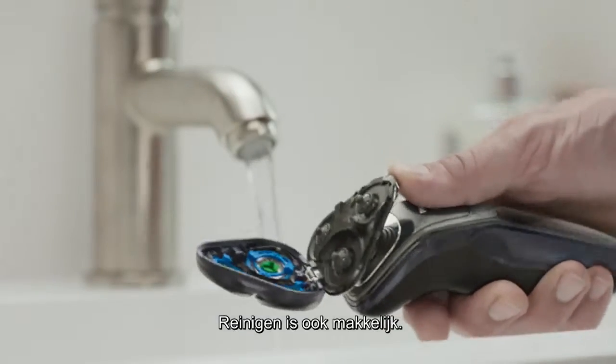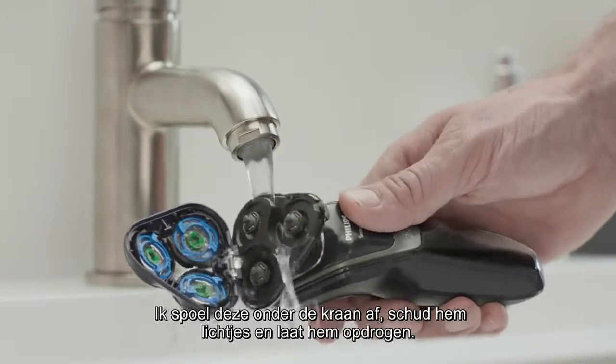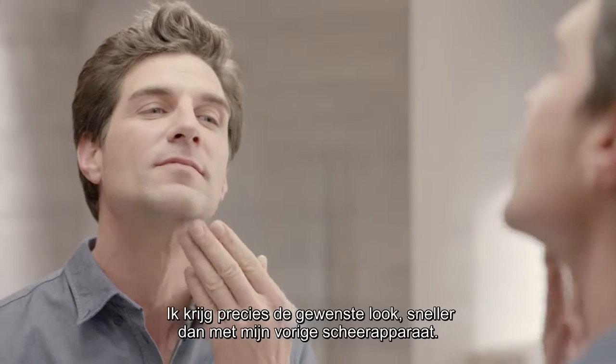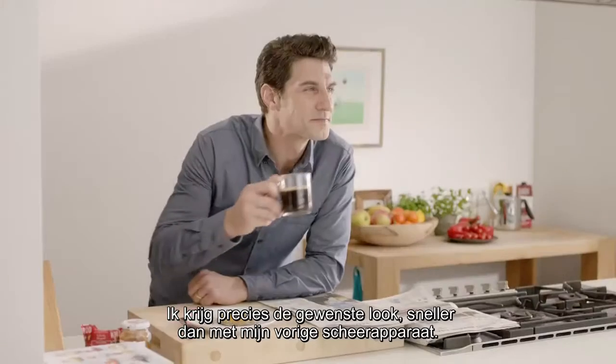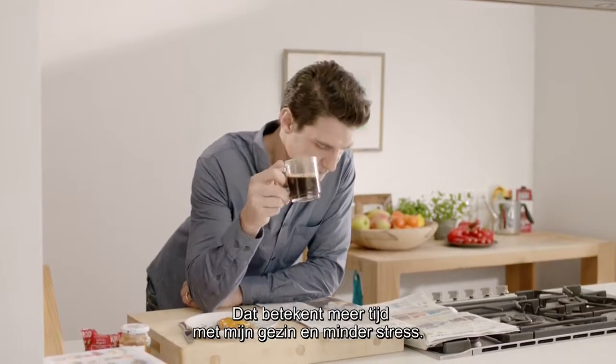Cleaning is easy too. I press the one-touch button and the head opens. I rinse it under the tap, give it a light shake, and let it air dry. I get exactly the look that I want, faster than with my previous shaver — that means more time with my family and less stress.